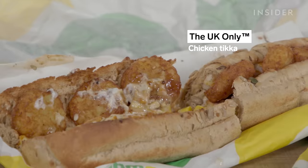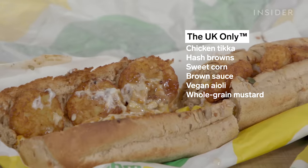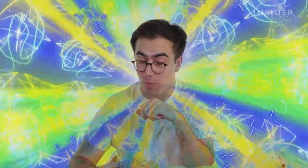We wanted to get as many UK exclusives into one sub as possible, so this is the creation — chicken tikka, hash browns, sweet corn, vegan garlic aioli, HP brown sauce, and whole grain mustard on one sub. You've got the tang of the brown sauce with the little popping sweetness of the sweet corn, and a whole hash brown in there as well. Do not order the UK-only sub.